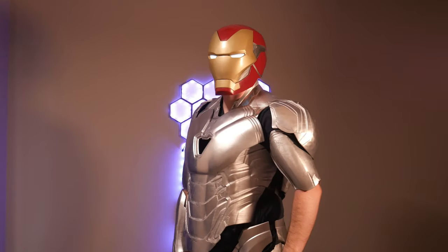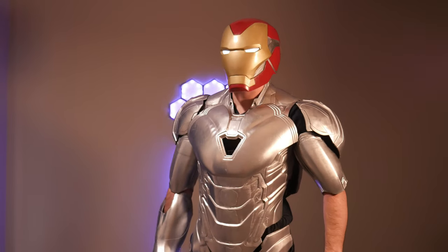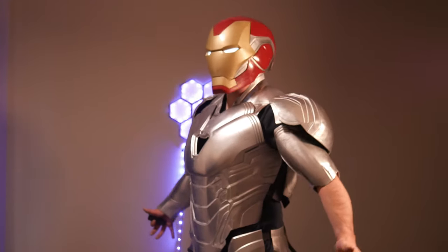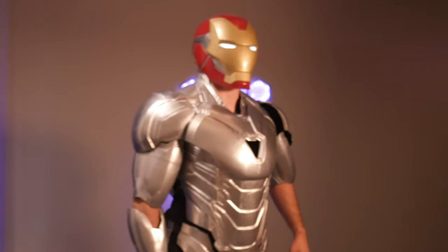I am Iron Man. So this is the suit all together. There's a lot more work to do, but to get a CGI thing in real life, I'm very happy with the results. I think they look pretty cool. I hope you guys think they're pretty cool as well.